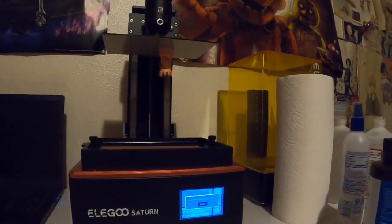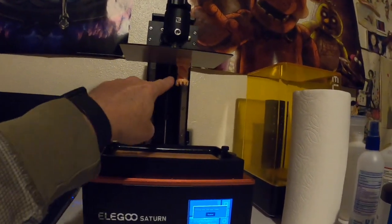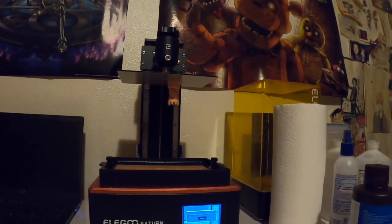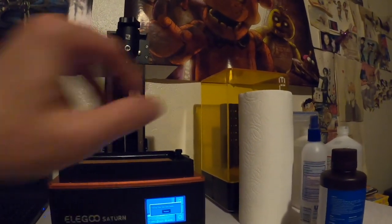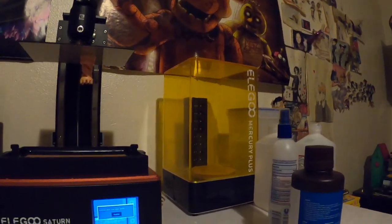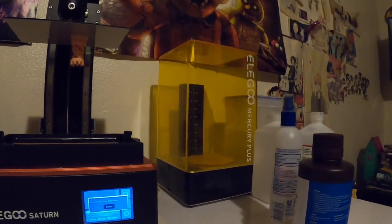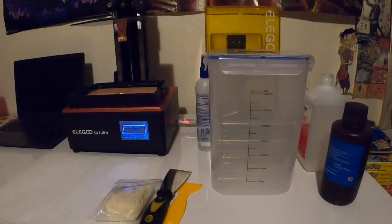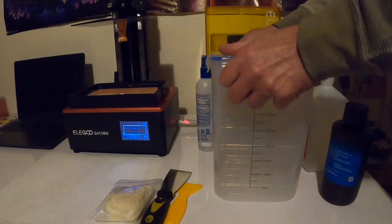It looks like our test print finally finished — this little rook chess piece. So we're going to take that build plate down, scrape it off, and then we're going to try out this new Mercury Plus wash station and curing station. Let's get our wash station ready.